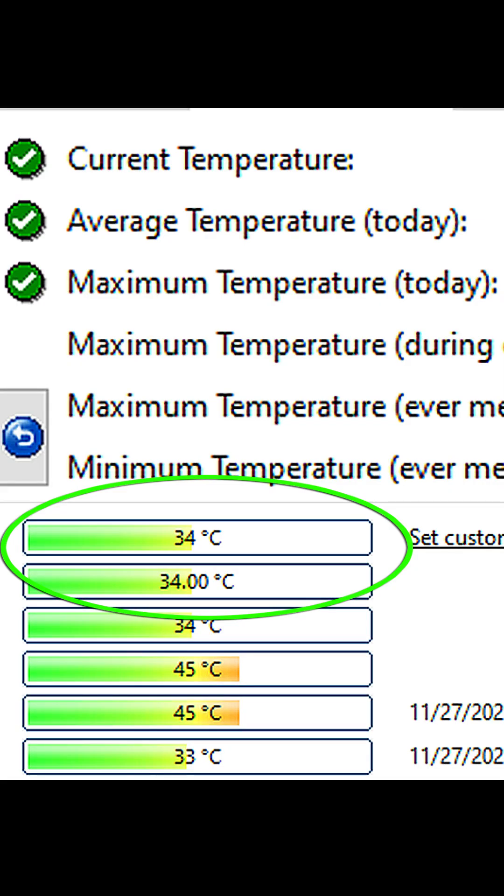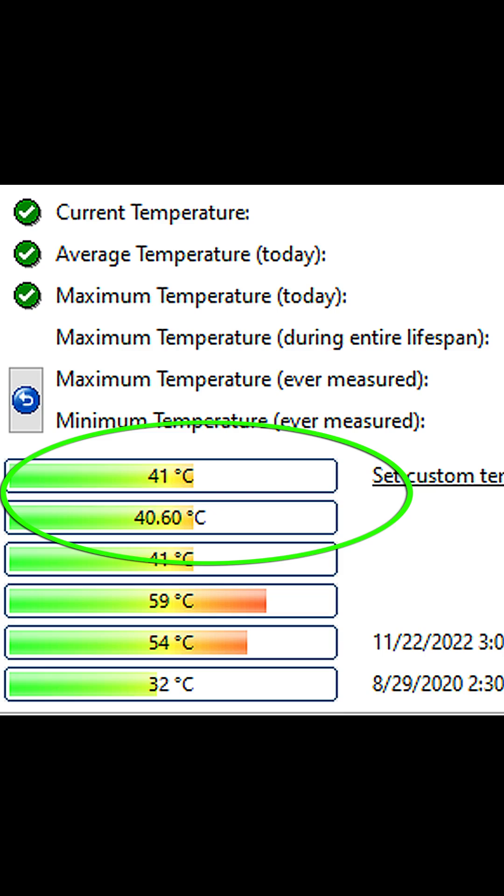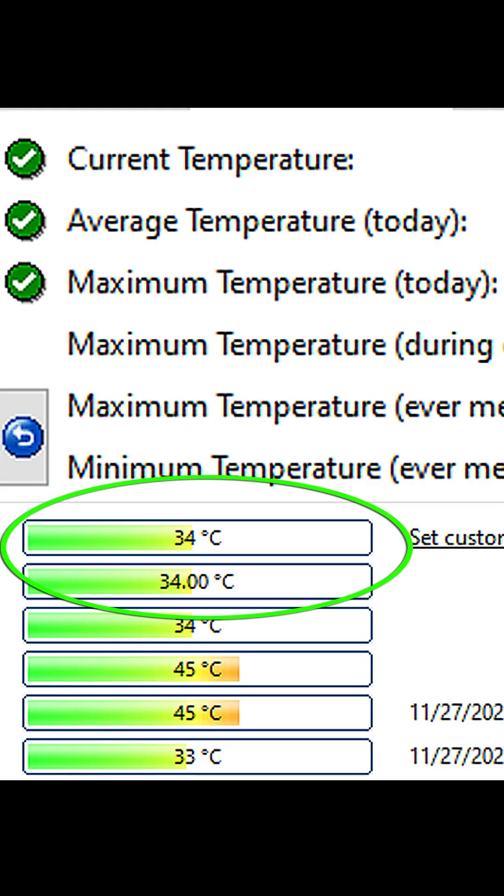The temperature is already crazy high right out of the box — we want to send it back to the retailer before we get caught up in some kind of warranty situation. At idle it should be between 30 to 50 degrees Celsius. Low 50s is not ideal depending on your ambient temperatures and your case airflow; 30s to 40s would be more acceptable.